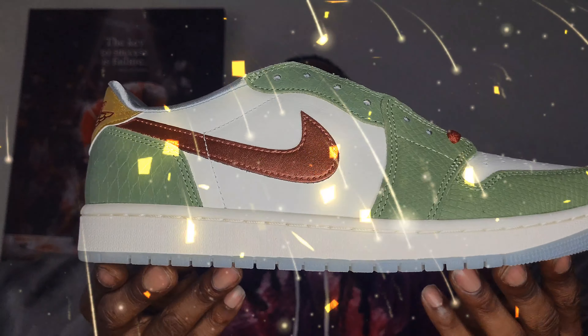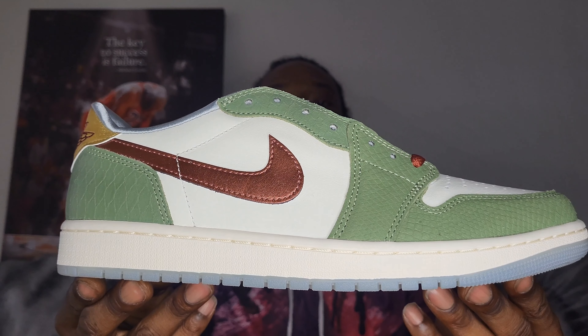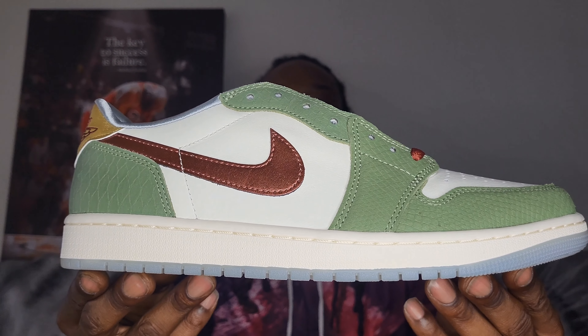Go ahead and take a look at the shoe — the Jordan 1 Low, Chinese New Year, Year of the Dragon.